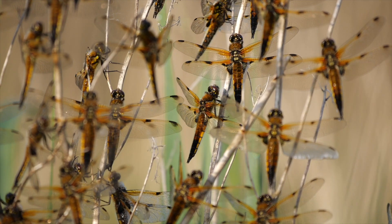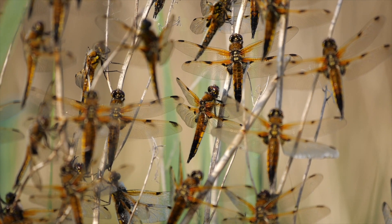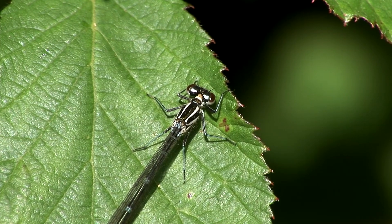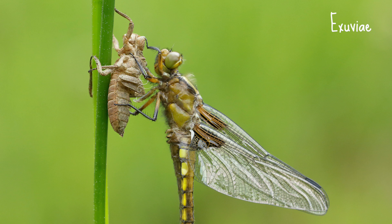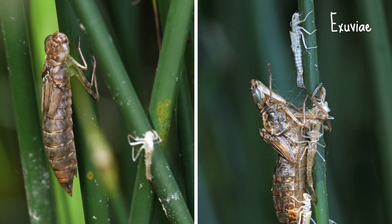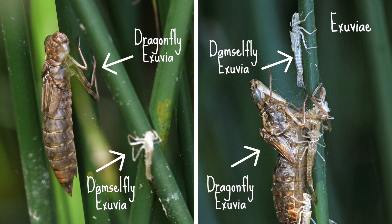That pretty much covers all the common dragonfly and damselfly species you're likely to see on the wing in the summer. But there's one more thing you can keep an eye out for — exuviae. If you have a pond, have a look for exuviae on vegetation around the pond. An exuviae is the external skeleton of the larva, which is left behind after the larva has crawled out of the water and the adult has emerged. Damselfly exuviae are smaller and slimmer than typical dragonfly exuviae.